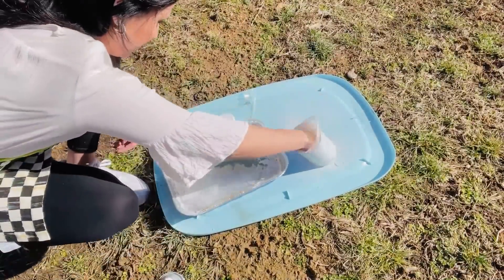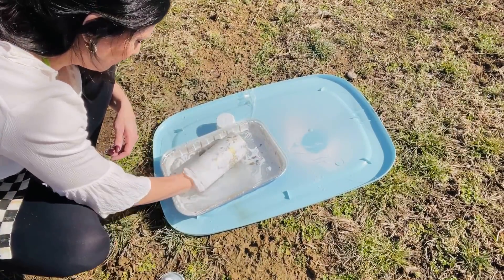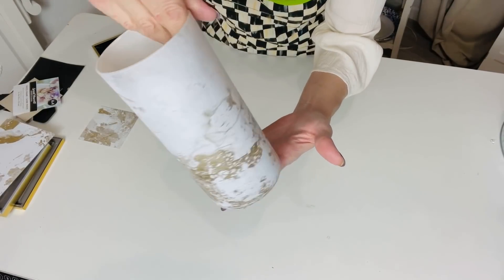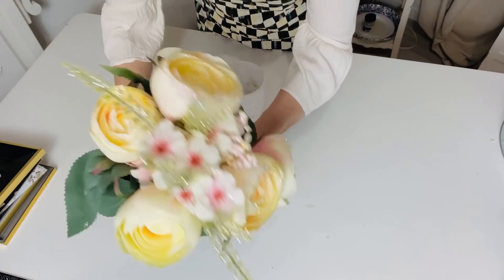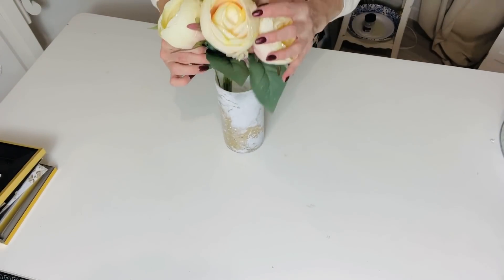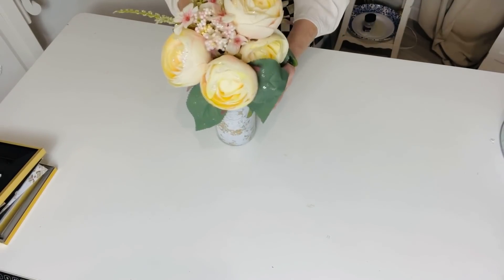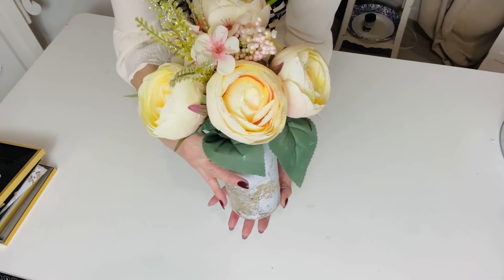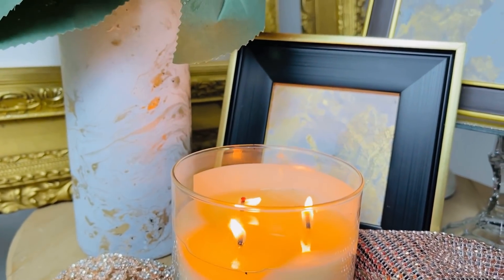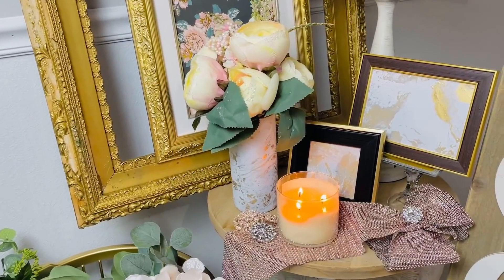I saw this technique from Tamara Bradshaw at Tamara Bradshaw Home — she did it with pictures and it's such a cool idea, so thank you Tamara! I added some more gold to get a stronger pop of color, then let it dry for about an hour before adding florals. I popped in a beautiful bouquet of little glittery peonies I found at our local Victorian House, and here's how the finished vase turned out — so glamorous!